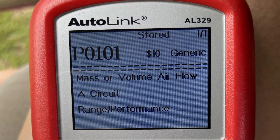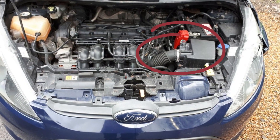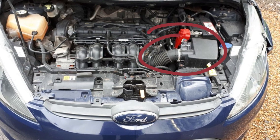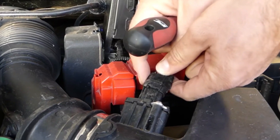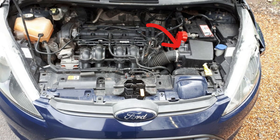If you see the P0101 code in your Ford Fiesta, it most likely means that there is a problem with the air intake. One of the most common culprits of this code is the MAF sensor — the mass air flow sensor. It's located near the air filter.